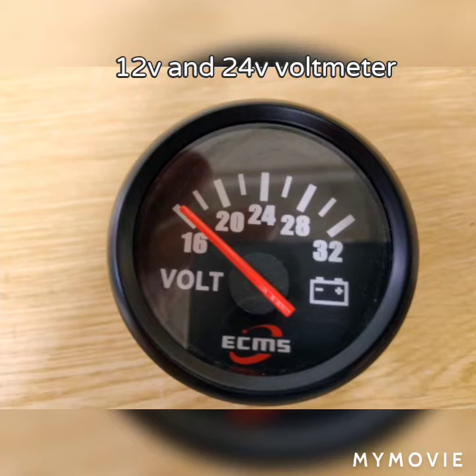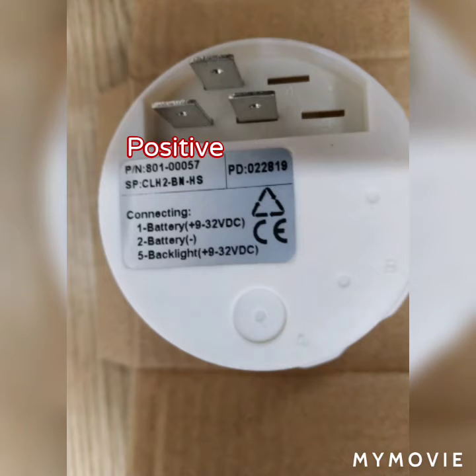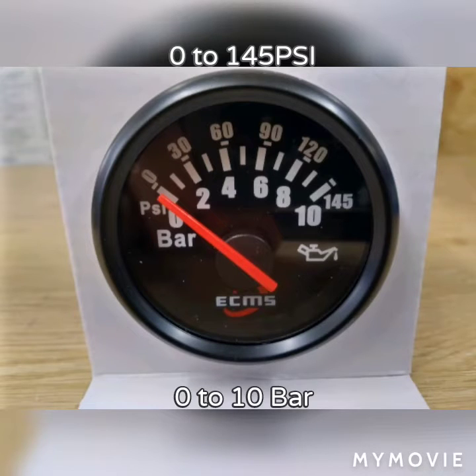Although the gauges will run in 12 or 24 volts automatically, there is of course a 24-volt voltmeter. The voltmeters need a positive, a negative, and a backlight connection only.